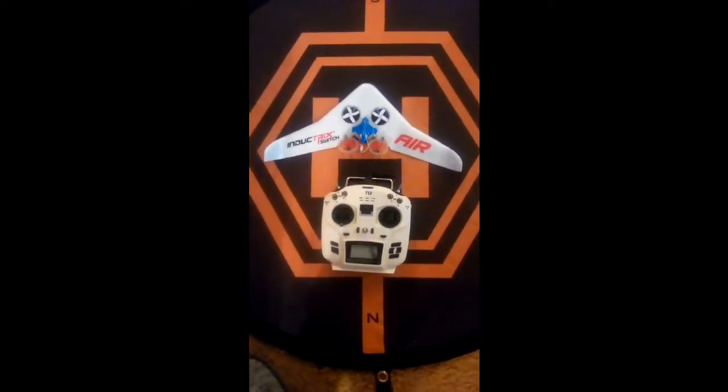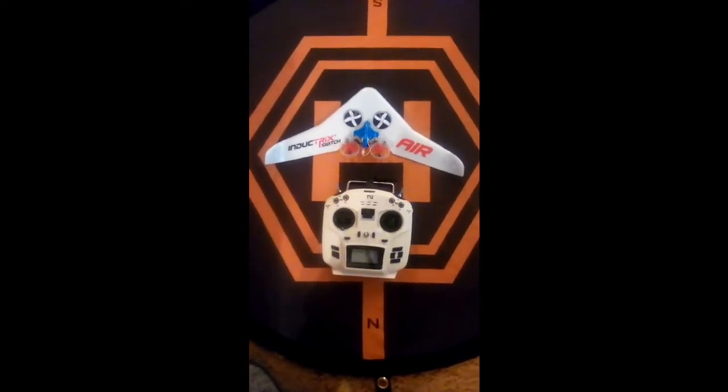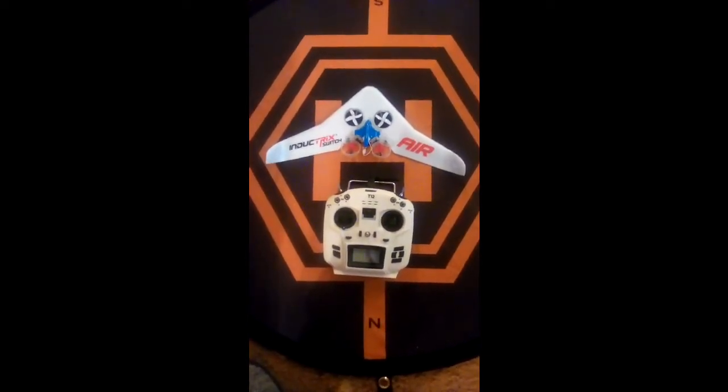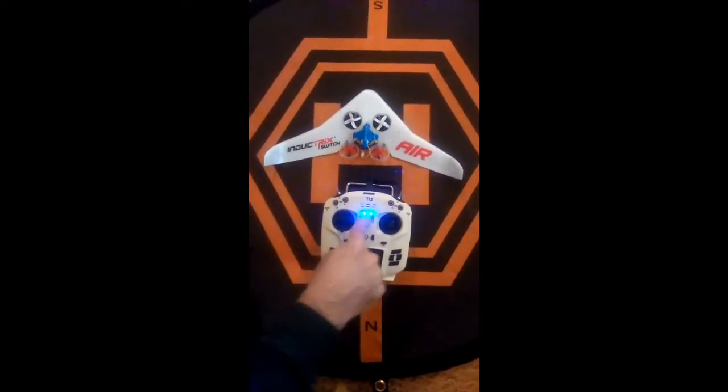Hello, just a really quick video here to show you that the bind-and-fly Inductrix Switch Air will work just fine with your T12 transmitter. It binds up just like a regular Blade Inductrix. I already have a model set up.